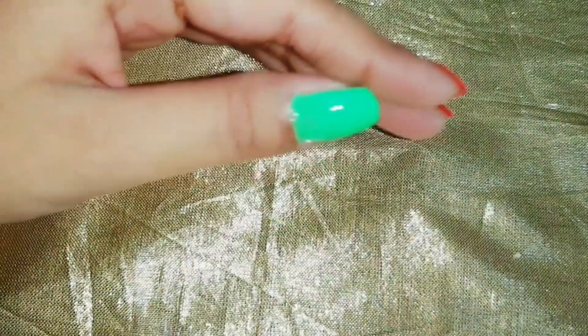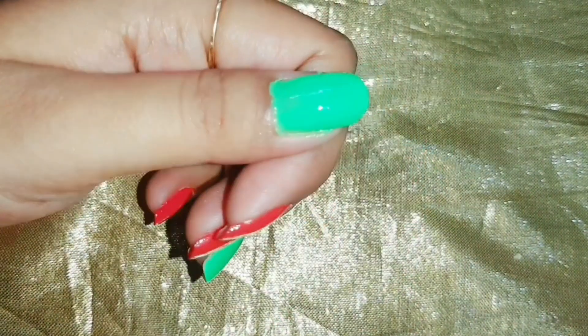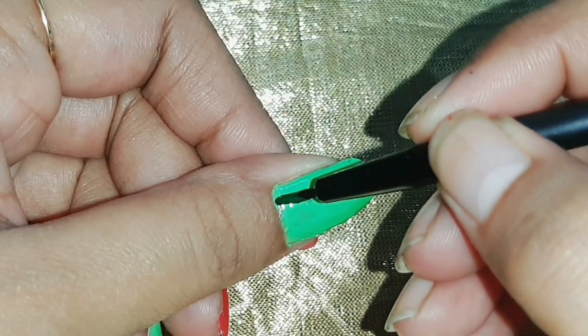Here I have already applied my base shade on my nails. You can see that I have red color on three fingers, and on two I have made light green shade. Let's start with the light green shade.